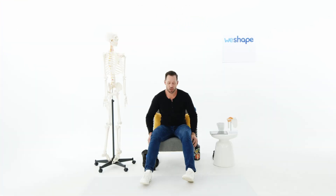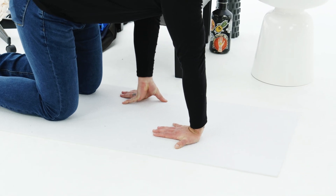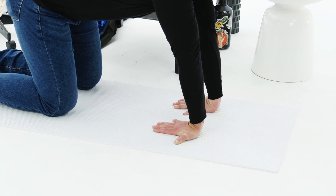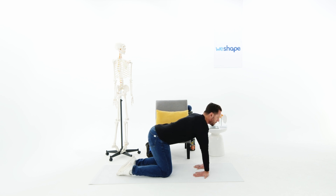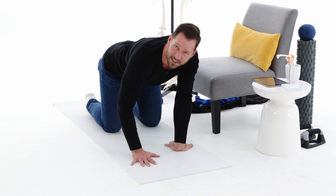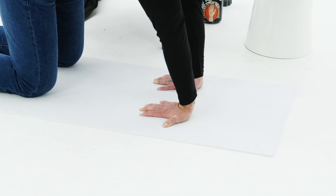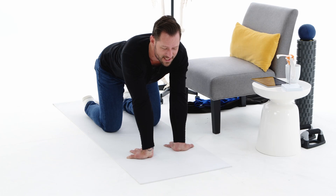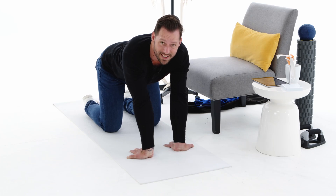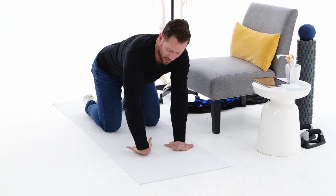Now, if you want to start building stronger, more resilient wrists, come down to the floor. Put your palms on the ground with fingertips facing towards your knees. Keep the fingers active — press your fingers into the ground, as if you're trying to lift your hand off the ground. You can see the fingers turning white from squeezing. As you breathe out, you can create more flexibility while building strength at the same time. Hold this for 30 seconds.